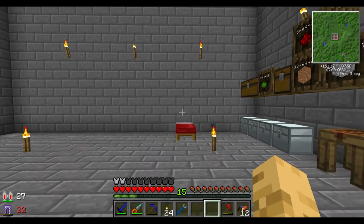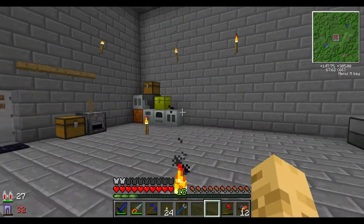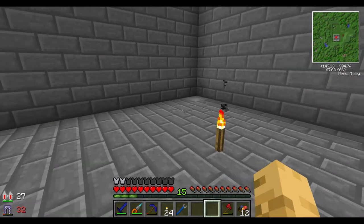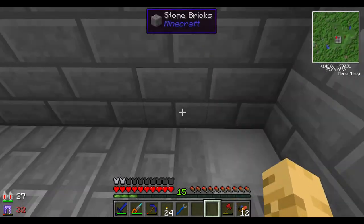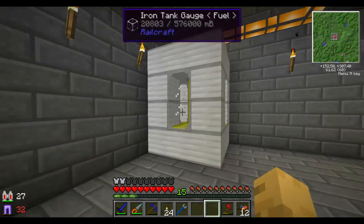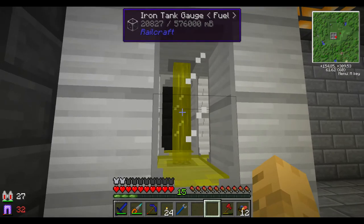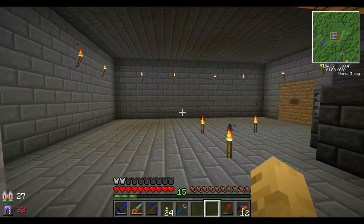Hey guys, and welcome to episode 11 of Zerg's single-player survival series, season 1. I'm here at my base, and I'm just gonna check here on my fuel levels. Remember last episode we had set this iron tank up, and it looks like it's still getting nice and full.